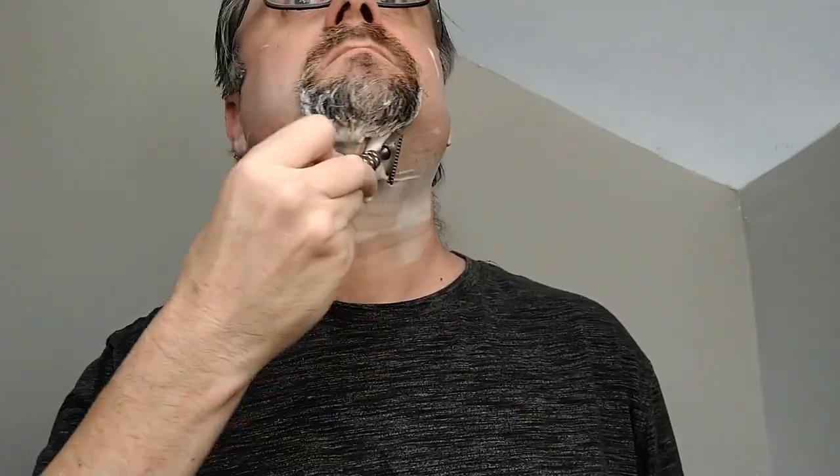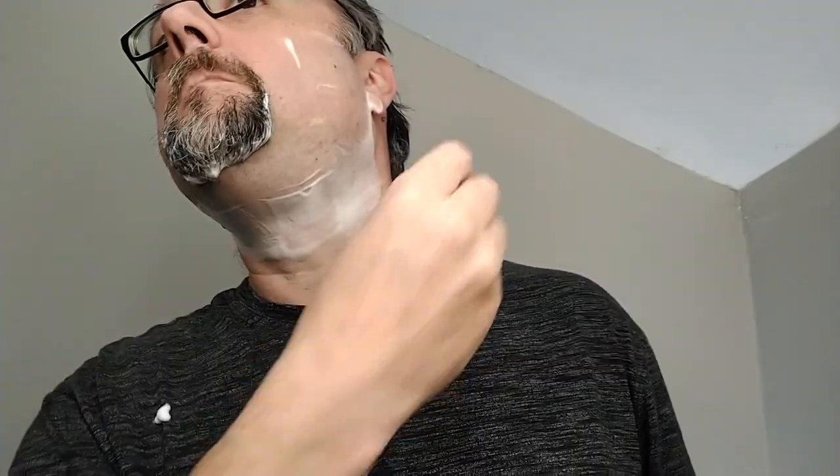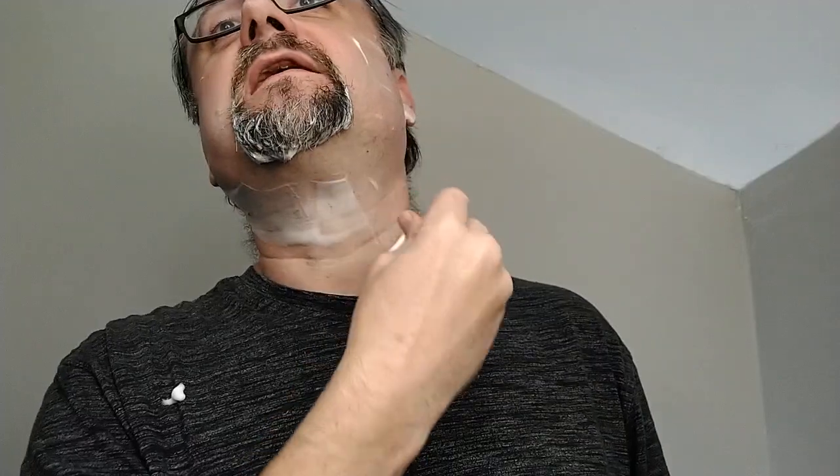I could definitely use this lather every day — nice performance, and I continue to enjoy the scent during the shave. This ends my COVID nose series. It's really been fun revisiting — there have been a few where I said I can just sell these or give them away because they don't offer the performance I want. They may be a little nostalgic but if they don't perform well enough there are just too many good soaps to be using those instead.